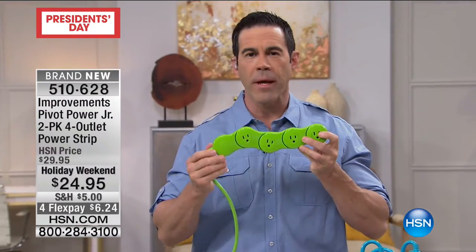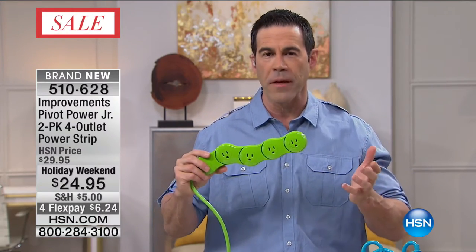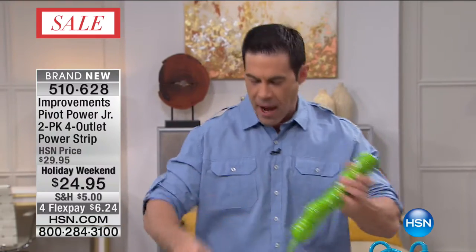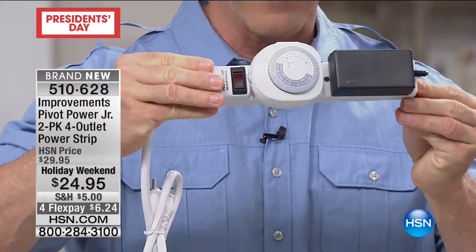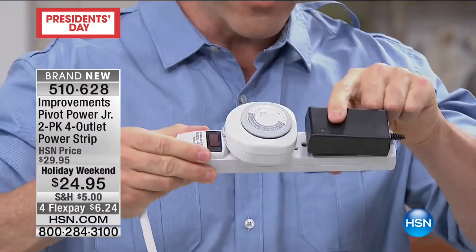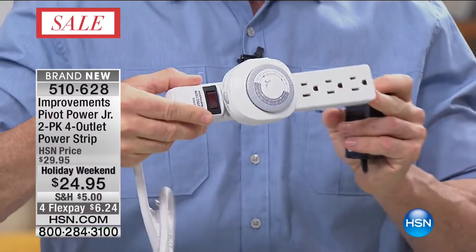They've actually sold millions of these already. This is the first time we're getting them here. I'm going to show you what we've been doing since the 70s when the power strip came out. Back in the 70s and 80s, we had a TV, an alarm clock, and a lamp. Now everything plugs in. These oversized plugs take up the whole power strip. This power strip actually has six outlets on it, but because of this timer and this oversized plug from my printer, all six are now used.